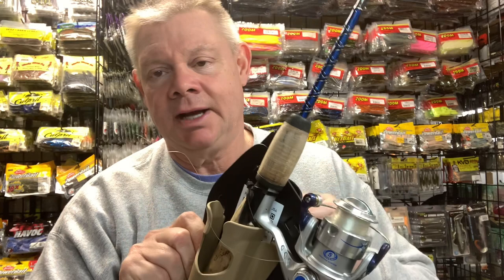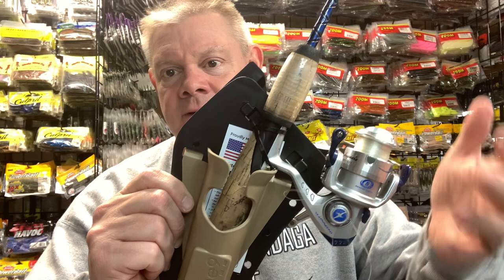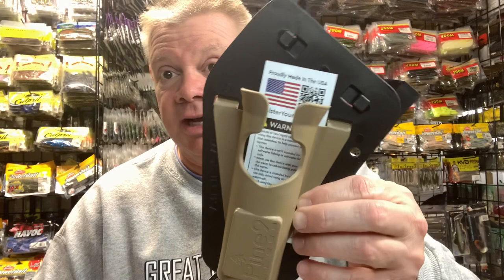You just put the rod in the holster and it goes on your belt. For you guys that are bank fishermen, I can see this being a really nice thing to have. Pop your rod and reel in there and just let it sit while you re-tie, take a leak, have a sandwich, whatever. And even if you're on your boat — as fishermen, when we put stuff down on the boat, you're stepping on it, it's in the way. So this is kind of an interesting idea. That's from Pine Nine Holsters in Nashua, New Hampshire. I think it's a cool idea, especially for shore fishermen — makes your life a little easier.